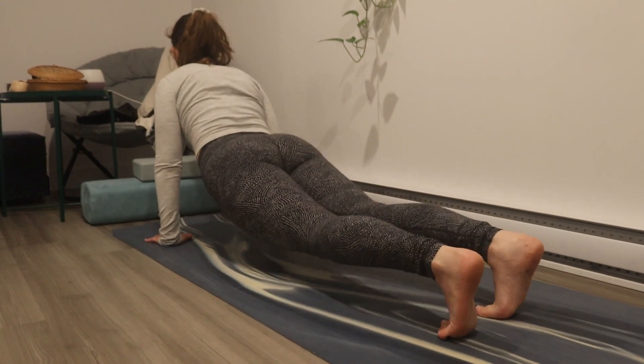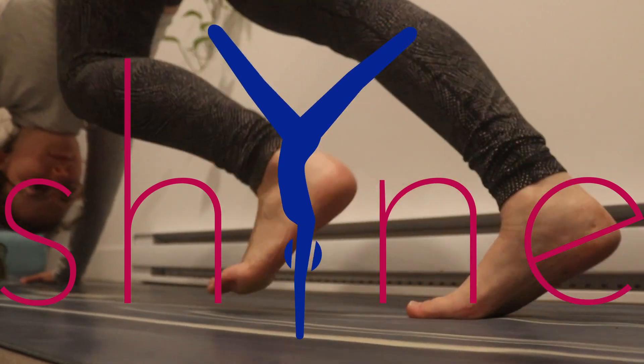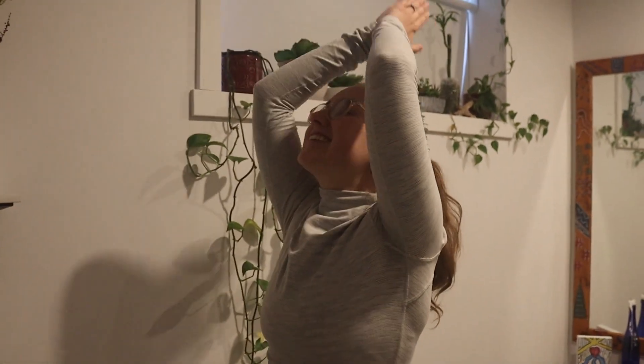Hello loves and welcome to the in-depth practice of Sun Salutation A. This is brought to you by Shine Yoga and my name is Yogini Sol. In India, yoga is traditionally done early in the morning as the sun is rising because during the day it's too hot. As a tradition, it is recommended to do Sun Salutations in the morning. This is a very popular go-to vinyasa flow, and for people that want to do yoga at home, it's a great warm-up.